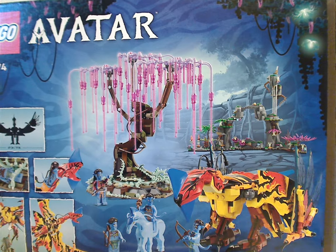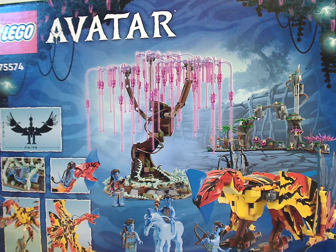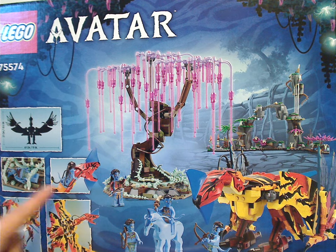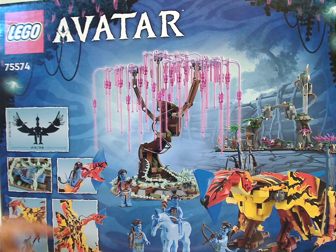Flipping to the back of the box, we have the two logos again and that neat border, another picture of everything, a couple of little pictures of the set, and also the measuring dimensions of the Leonopteryx.